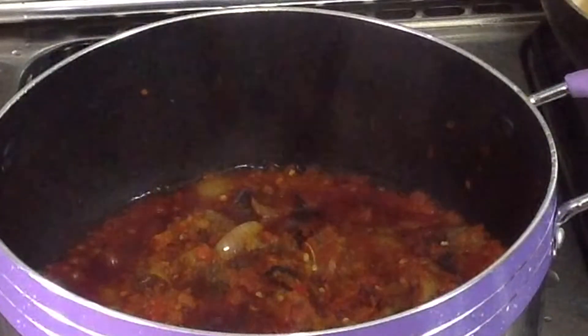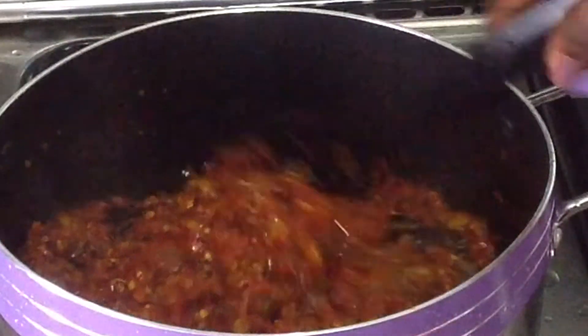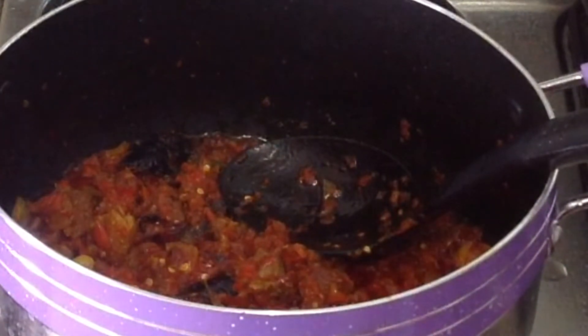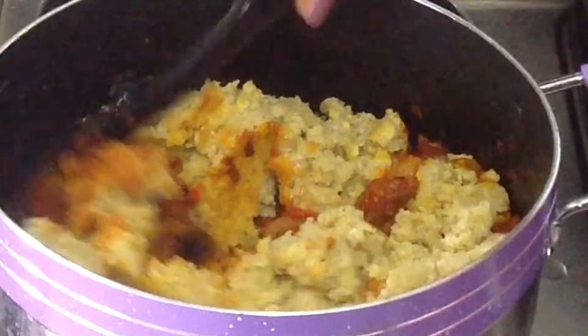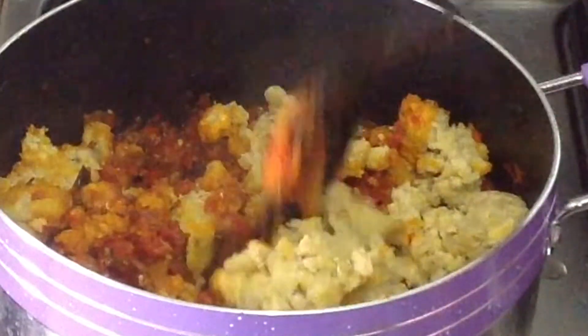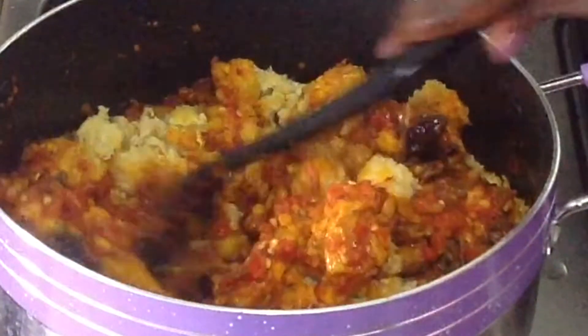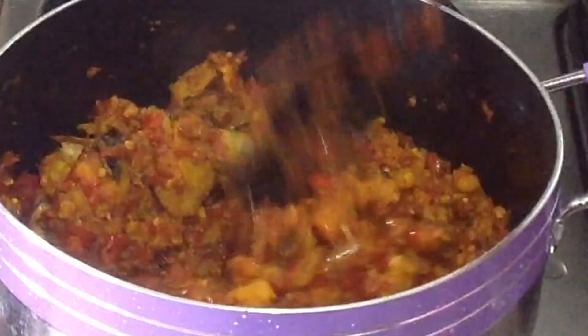Now the stew is ready — as you can see it's totally dried. I'm going to add the mashed plantain inside the stew. Look at that! Please make sure you try this recipe. Now mix the plantain inside the pepper — make sure you prepare enough sauce that will be enough for the plantain, that will make you enjoy it more. Mix together and taste for salt, add more if necessary.